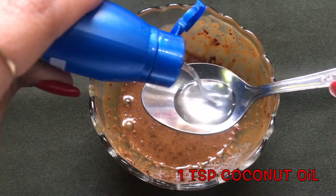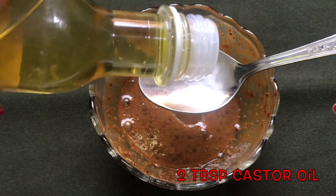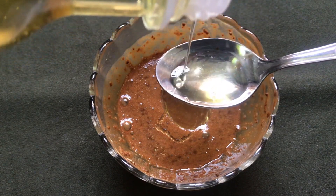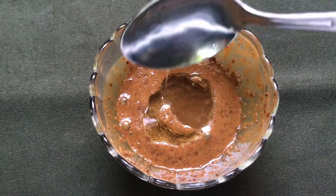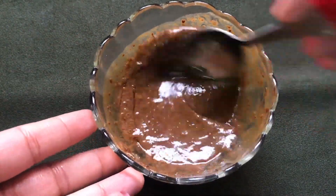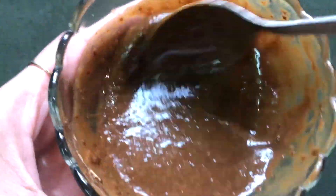Now add one teaspoon of coconut oil, and lastly add two tablespoons of castor oil. Mix everything really nicely so that all ingredients combine well and form a smooth paste.